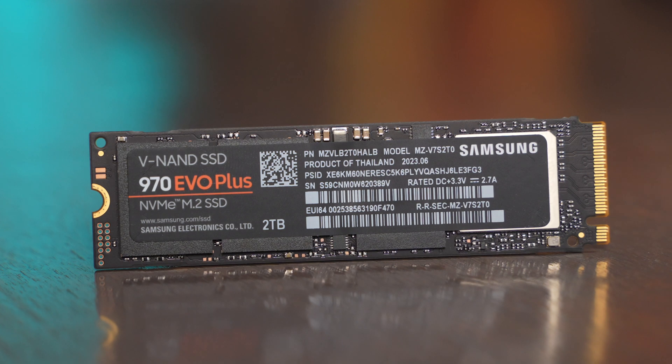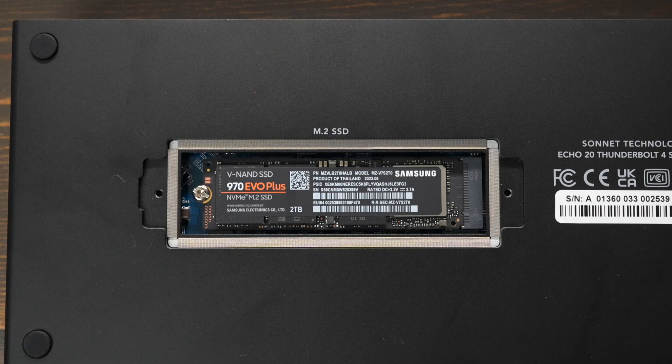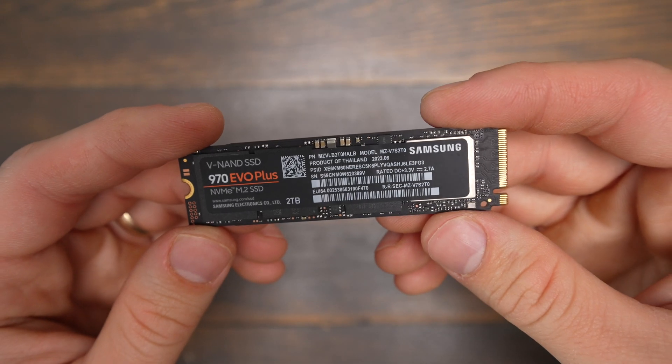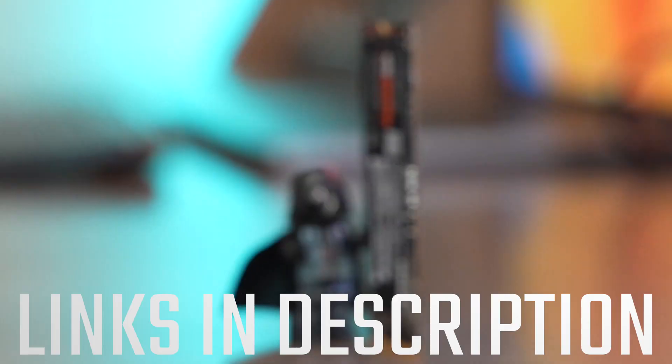But overall, these are great M.2 SSDs that are going to be fantastic for the money. I'm using it as a secondary drive on my Mac using my Echo 20 Thunderbolt 4 dock. If you're looking for one of these drives, I have links in the description below.